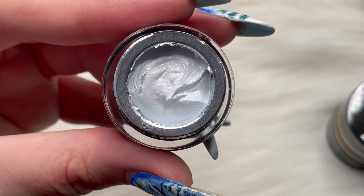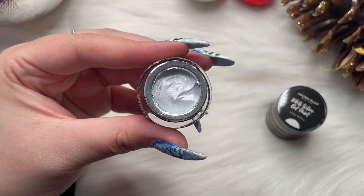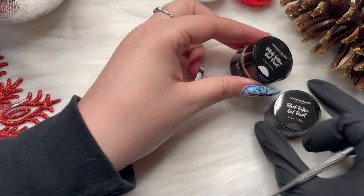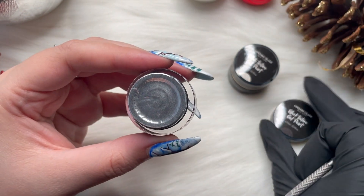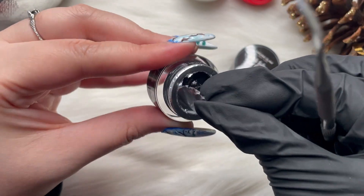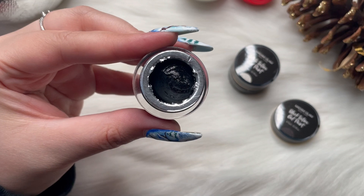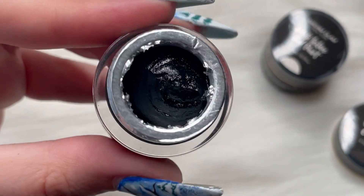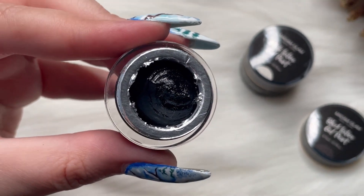As you look in this pot, does this not look like a cloud, like freshly whipped cream? It looks so beautiful and I can't wait to bust out my application brush and see the texture. Next up is the black texture gel — oh my gosh, I'm mystified. This is the perfect black, so I cannot wait to see the coverage and see what we can do.